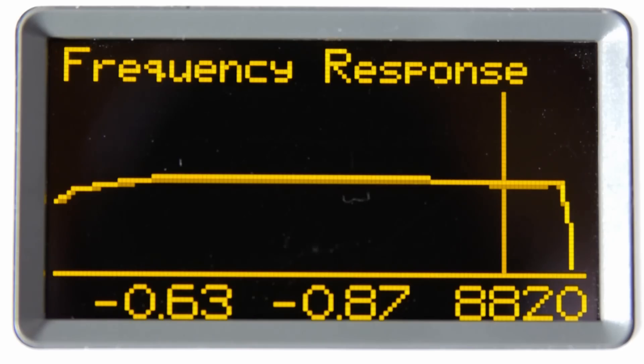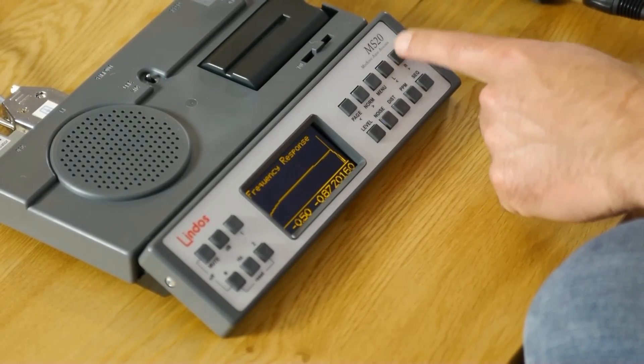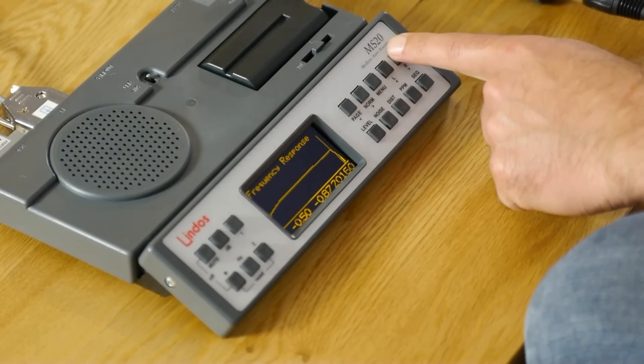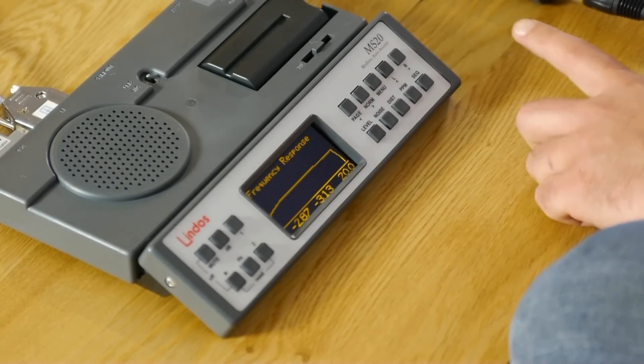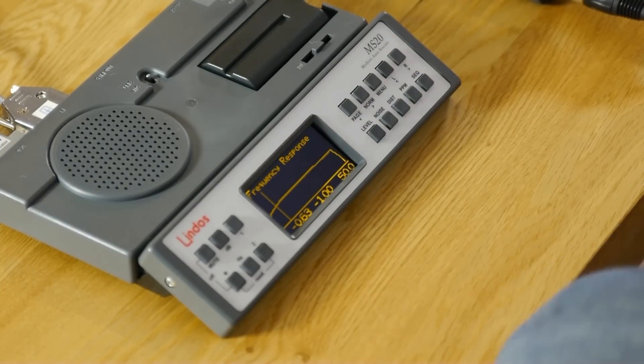This first graph is showing us the frequency response at 18dB below peak, and we can see that it's rolling off at 20kHz, which is fine. 20kHz is about the limit of a child's hearing. Most of us, once you get above 18, won't hear much above 15kHz. At 20kHz we're about 3dB down, and about 1dB down at 50Hz, which is fine. There are 50Hz components in the male human voice — 1dB is 10%, so it's tolerable and certainly usable.